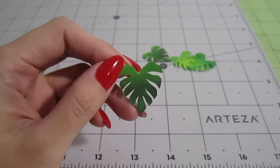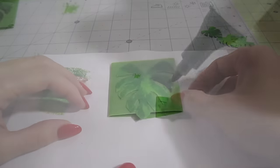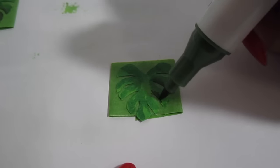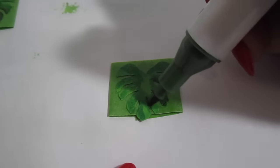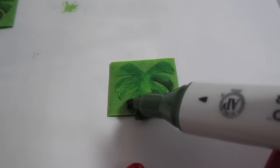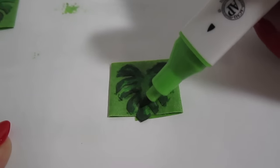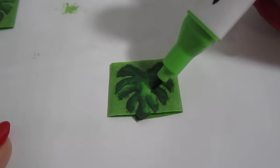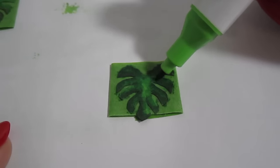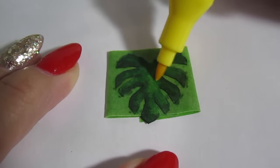Now let's add detailing. Pull each leaf in place with a piece of masking tape. I start by adding dark green around the edges of the leaf, then add medium green to blend the harsh lines out. These markers blend so well and it's so much cleaner than using paints. Finally, add yellow towards the center to really blend the colors out.